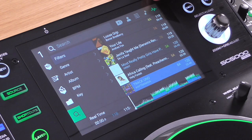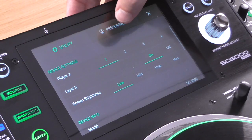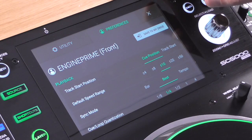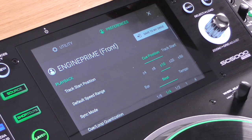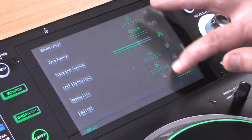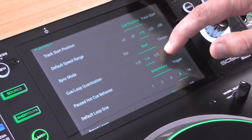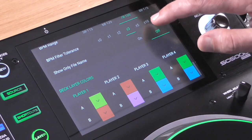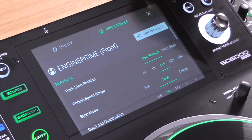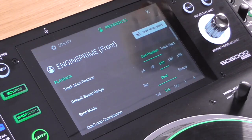You get to preferences by holding down the view button — there are two tabs: preferences and utility. There's a separate video for the Engine Prime software, which is Denon DJ's version of Rekordbox, allowing you to prepare your music to use on this player to its best advantage. When exporting on your laptop, you get a window that looks exactly the same as on the player with all these preferences in it. It feels like an extension of your laptop preparation, not a completely different system. Preferences can be set on the player or on the laptop first and they'll load in here.